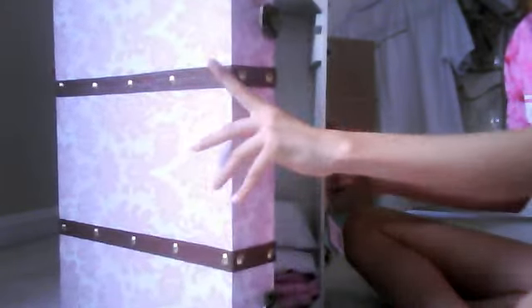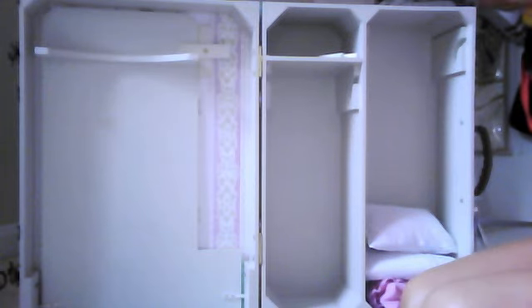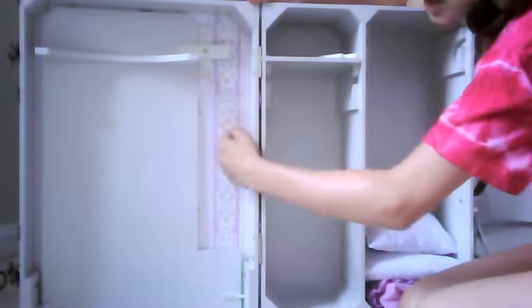My mom bought it for me for Christmas, but I never really showed you it, and even if I did, I'll give you a full detailed description. It's really cute and just old-fashioned, kind of. It's really old-fashioned — the wallpaper's cute, I'll show you the wallpaper in a second, it's over here.